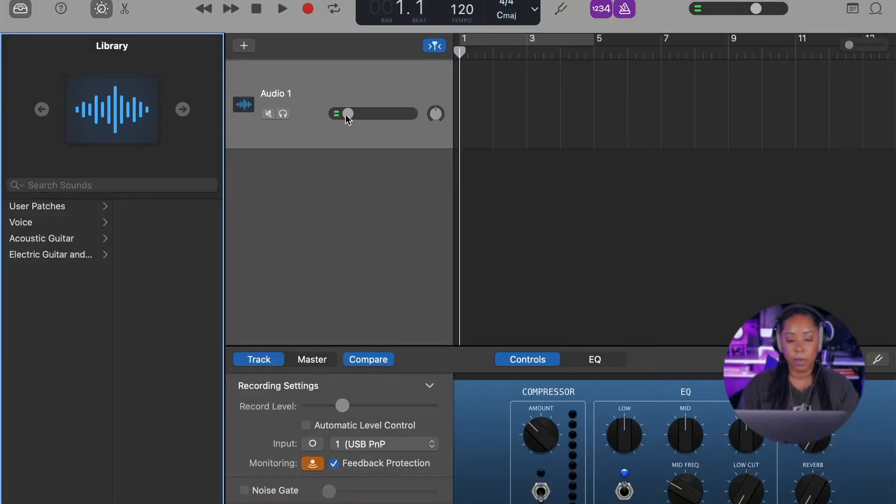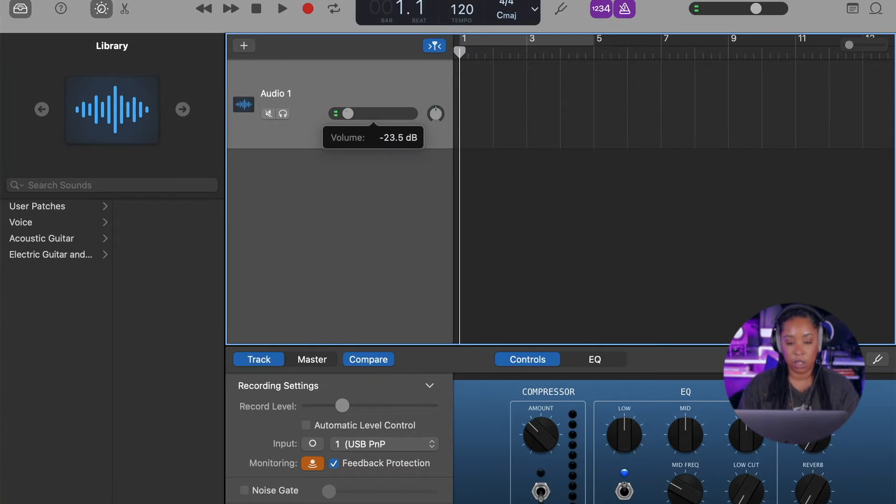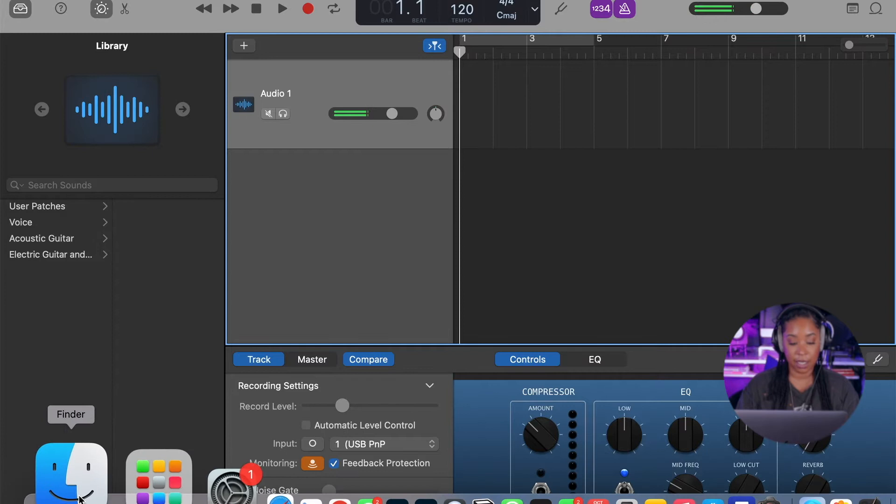The mic is already turned down to negative 24 dBs, but I want to hear it full throttle, so I'm going to bring it all the way up to zero. I'm going to import that track that we just decided on.